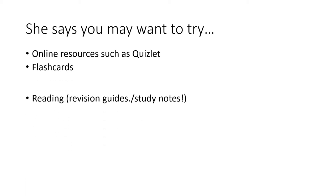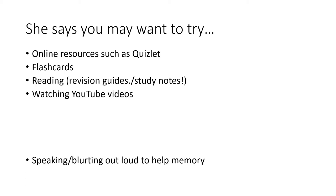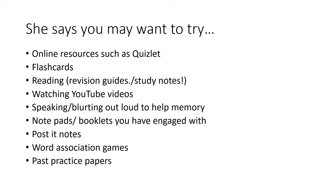In that video, the following techniques are advised to try: online resources such as the free website Quizlet; flashcards; reading revision guides or study notes; watching YouTube videos; speaking or blurting out loud to help your memory; notepads or booklets you engage with; post-it notes around your house or bathroom mirror to help you remember key information or key quotes; word association games — ask your teacher if there are any memorization methods they use; and of course, past practice papers.